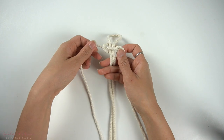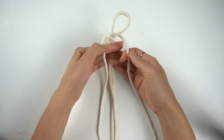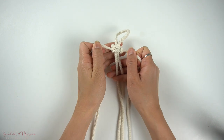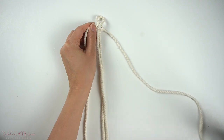We're going to form a loop by taking the left cord over the right side, and then we're going to take the left cord over to the right, the right cord on top of that cord, through the back and through the left loop for a square knot.